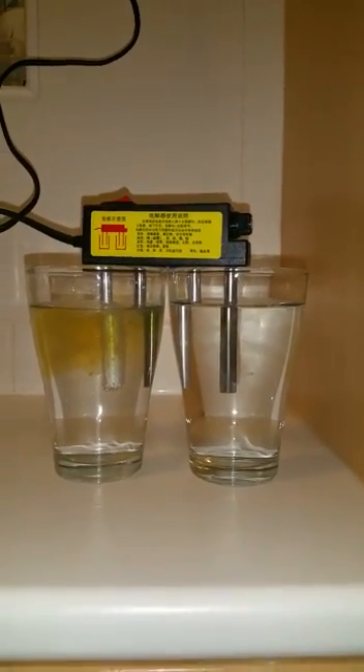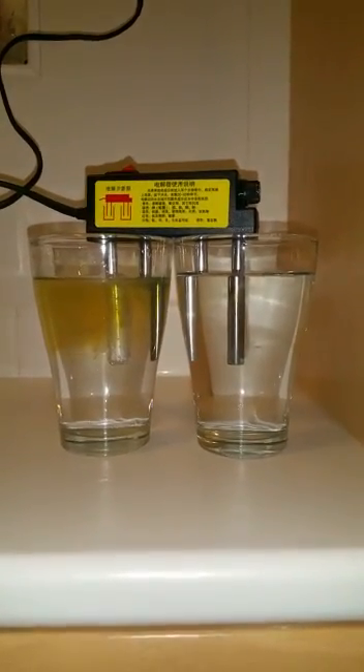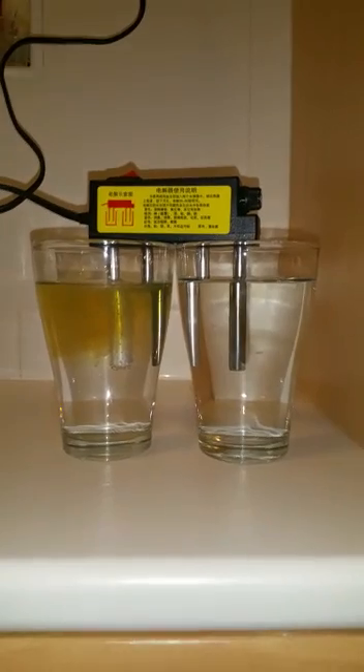Now this is for all the people that think drinking tap water is okay. Yeah, it's only tap water, it's only this, it's only that — drop me out mate, it's dangerous.